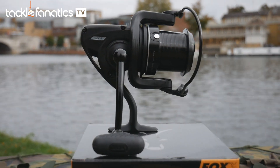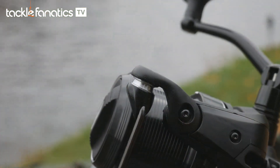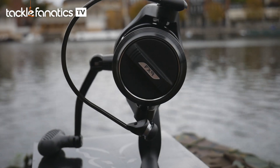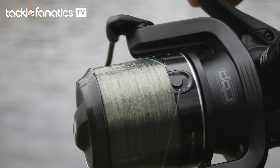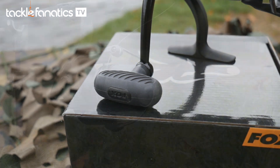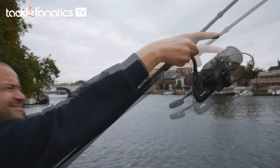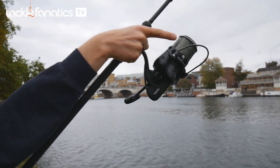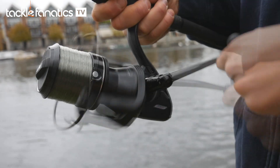Fox's FX9 is extremely feature rich and boasts a twist free line roller, a rotor brake and an anti-backlash system, all within an aesthetically pleasing black graphite body with gloss and matte tones and subtle silver touches. This compact offering has been extremely popular with those that fish with 10 foot and 12 foot rods alike. The FX9 doesn't come with a spare spool but these are available at very affordable prices.